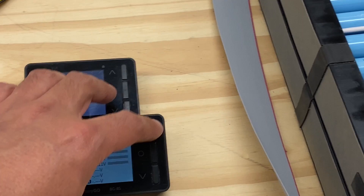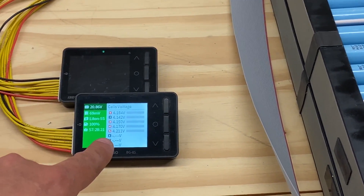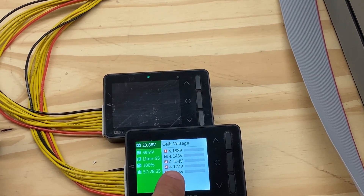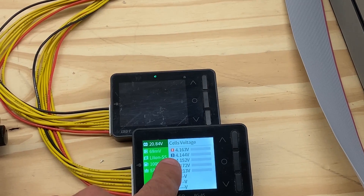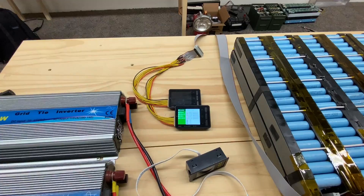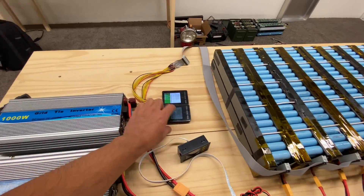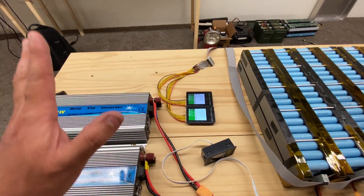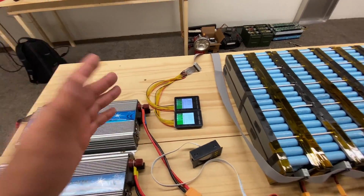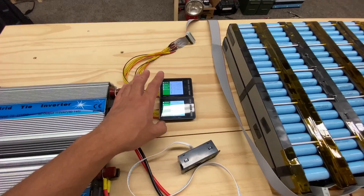The black and the red indicators mean that everything is being balanced and everything is going to be trying to match the black one — 4.14 volts. Since we're going to start this load test, that's going to mess with the balancing. If we just left it, these little balancers would do their work eventually, but it would take a long time with such a huge battery.